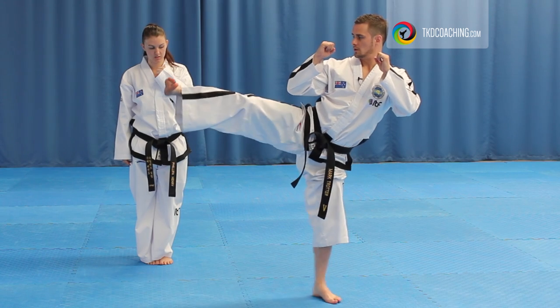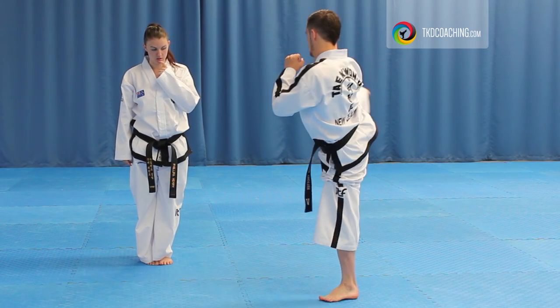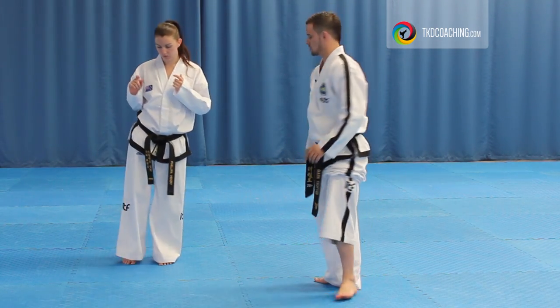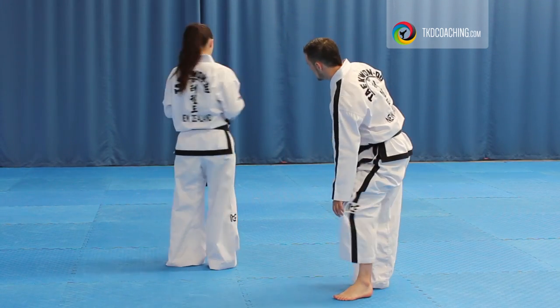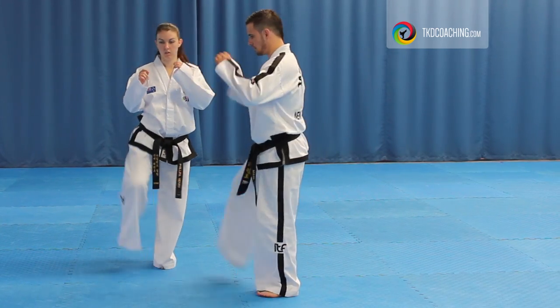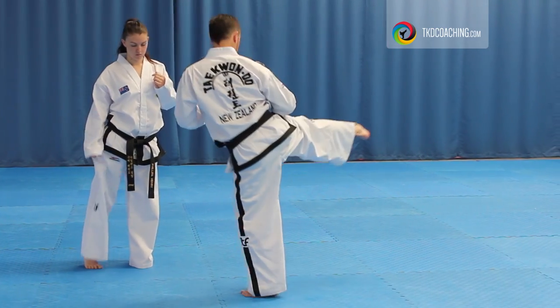So from here, you're in your side kick position, you bend, now go onto the ball. So it's just ball-heel, ball-heel, ball-heel. Because you can't do it all in one motion, so you have to put it down. Try that. Even if the leg's not high, even if your leg's a little bit low, just try and practice the pivoting.